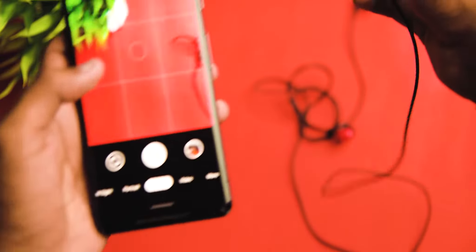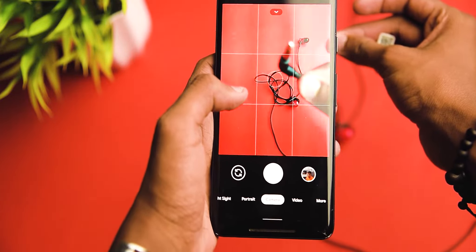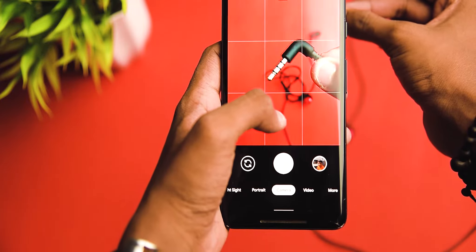It can reduce your resolution a bit, but it can get you really close to the subject. Let's take an example — shooting a small object like the headphone jack right here. The basic instinct is to get as close as possible.